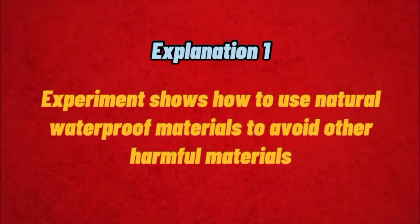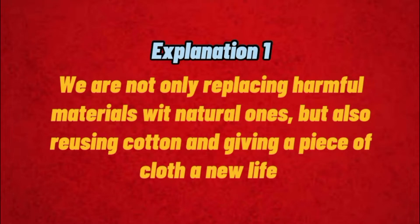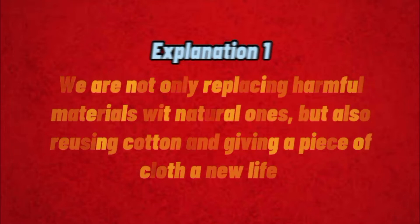Explanation: This experiment shows how to use natural waterproof materials to avoid other harmful materials. We are not only replacing harmful materials with natural ones, but also reusing cotton and giving a piece of cloth a new life.